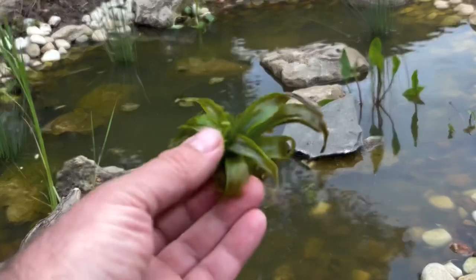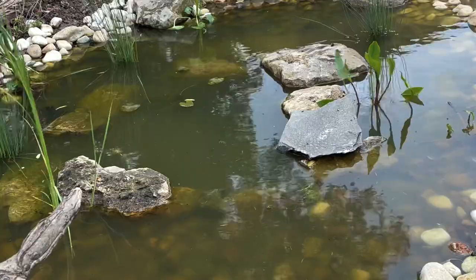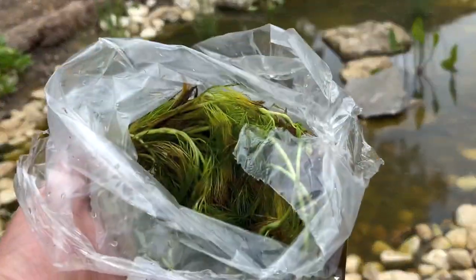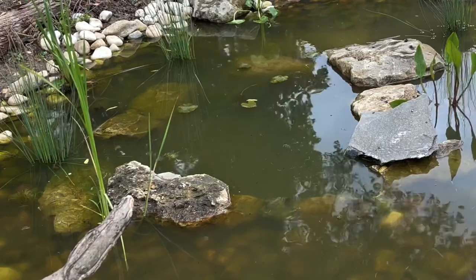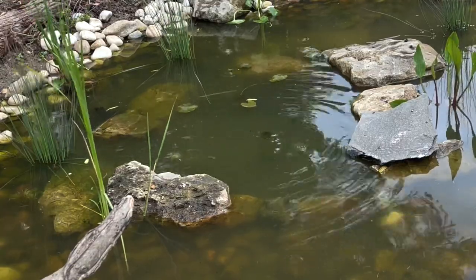So that leaves the two others. This is water soldier - there's a few of those in there. And then I've got water crowfoot here, and you can just throw these in. I'm going to put these in the middle section. We've got a pack of five water crowfoot which I'm just going to pop into the middle - these are sort of floating ones.